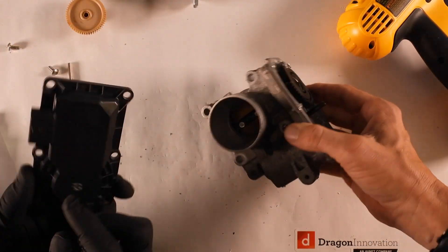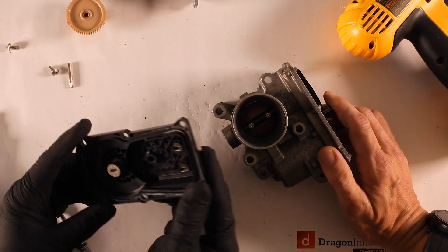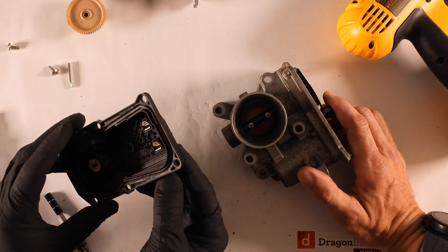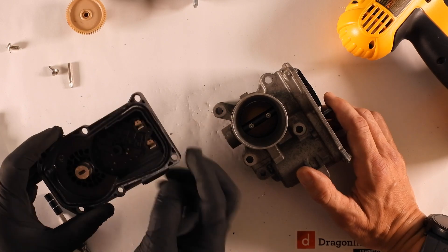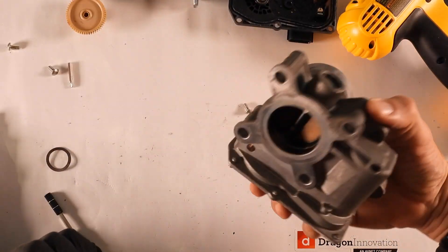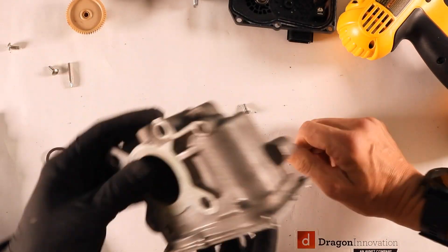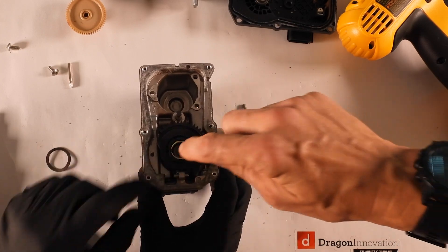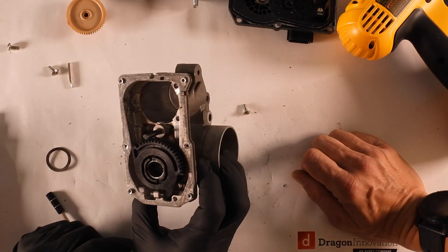Next we want to note this, because there's no way to take this apart — it's been molded in place, which is great for waterproofing. Well, it didn't work — there's rust. Other than the missing seal. And we have this axis here with a pin — that might be press fit in there.